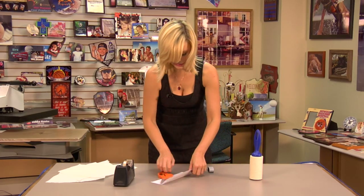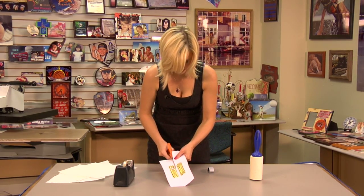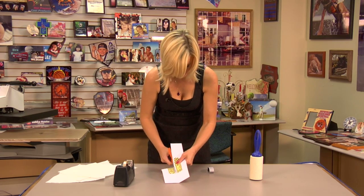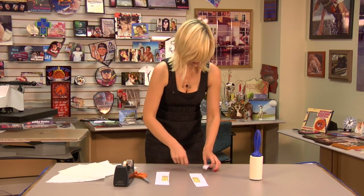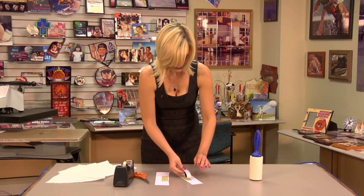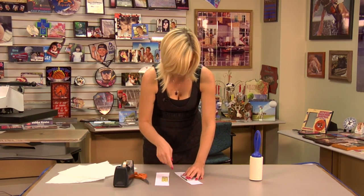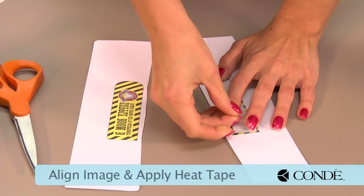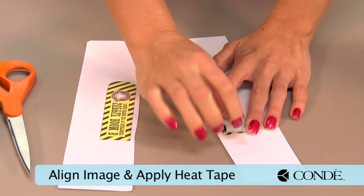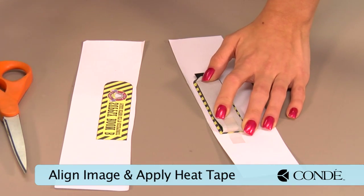Now we're ready to apply our image, so I just real quick separate my two images. You can do heat tape or pro spray, either one. You'll probably want to do pro spray if you're going to do mass production, but for our project since we're just doing a single piece and pressing each side separately, we can do the heat tape.